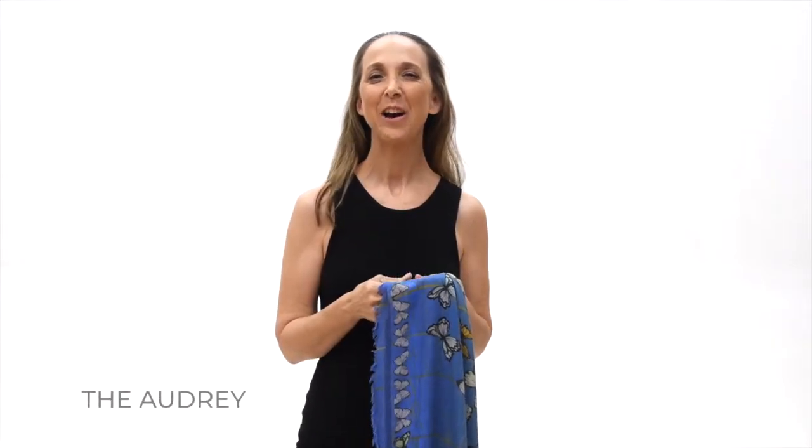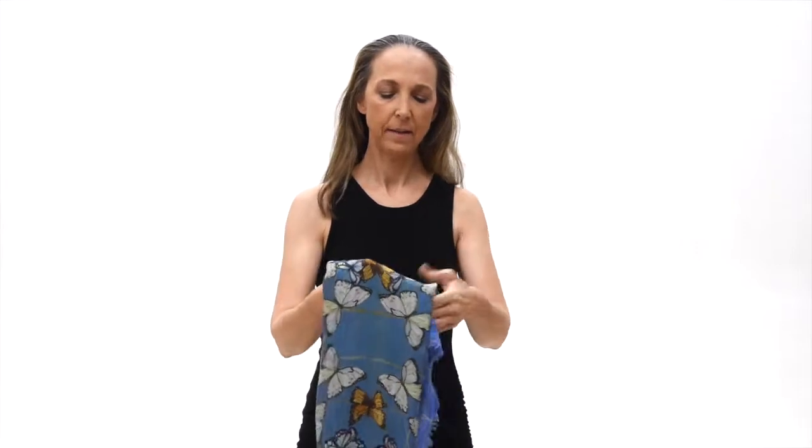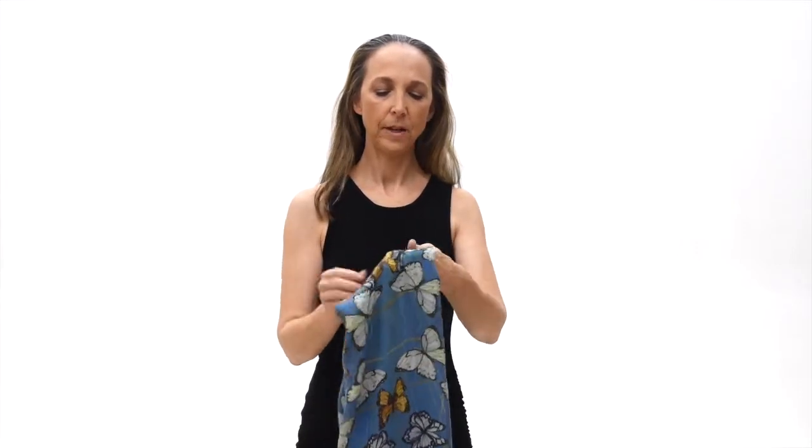Now I'm going to show you the Audrey. You're going to take your scarf and you're going to fold it in twice, and then one more time, so you get a thin strip.